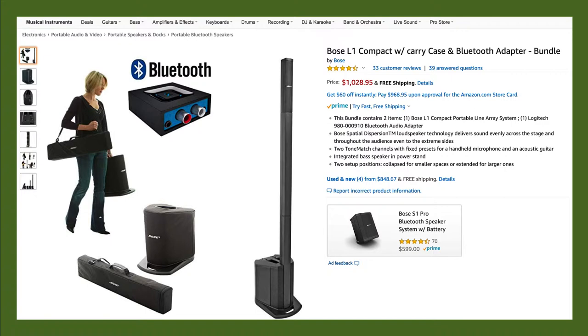First on the list are loudspeakers. You can get a variety of loudspeakers, and many of them come in all-in-one packages that include the amplifier, a speaker system, a subwoofer, and even a mixing console. The one shown on the list here is the Bose L1 compact system with a carrying case and Bluetooth adapter. This can be really handy for those smaller setups where you need to cover a fairly good-sized room but only have a few components to mix into it, and it's great when carrying things in a small space.